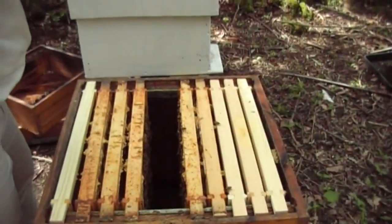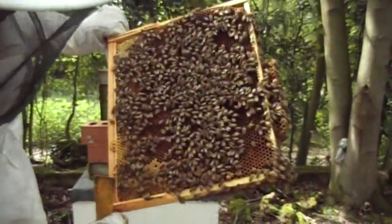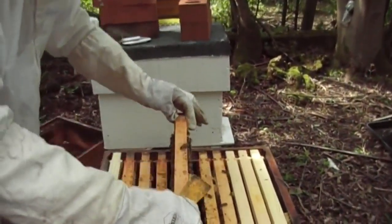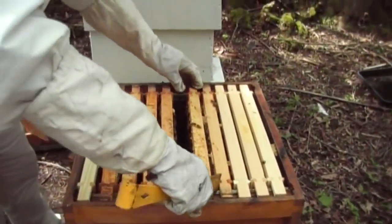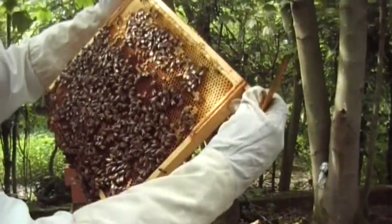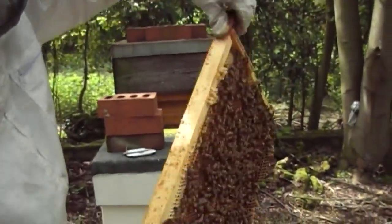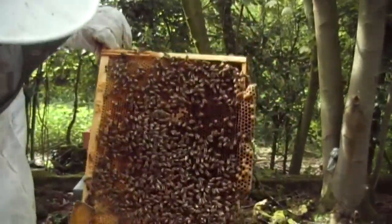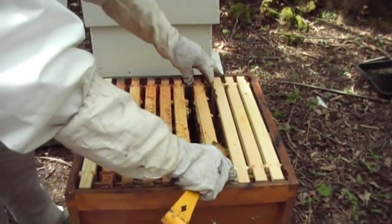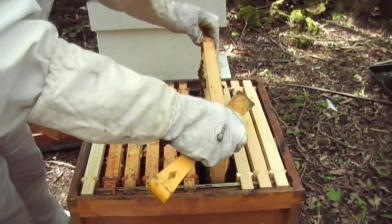Fourth frame over — this is food as well. I am going to take the feeder away today. I don't want them to take it down into the hive and fill the brood chamber with food, as they will become what's called honey bound, and it will leave nowhere for the queen to lay. I'm not going to look for the queen — I don't see any point in doing it. I just need to know whether she's going to be laying in the next couple of weeks. This last frame is very heavy, filled with food. I am going to take the feeders away definitely — I don't believe they're going to need them anymore.